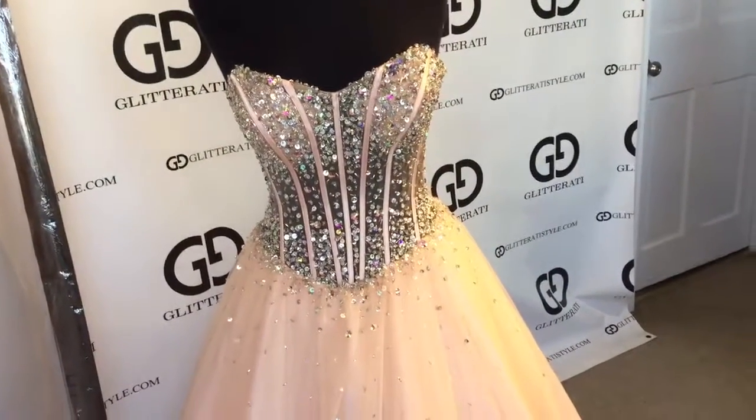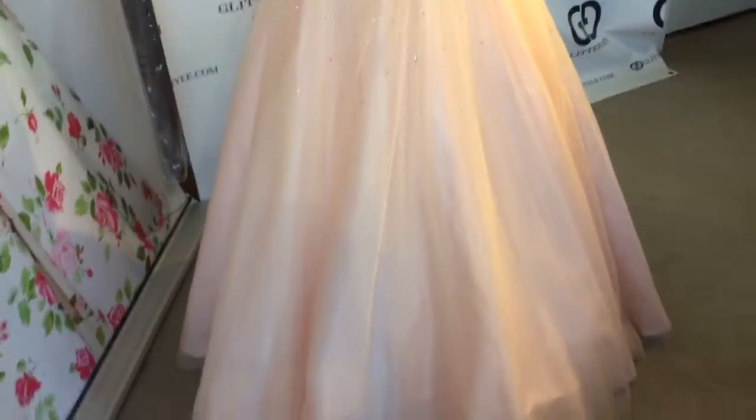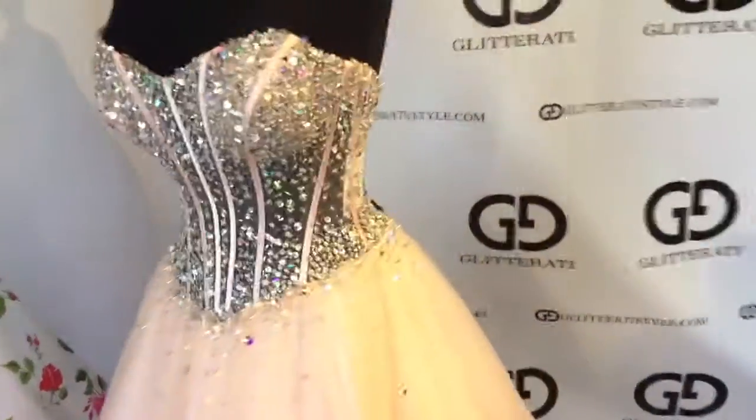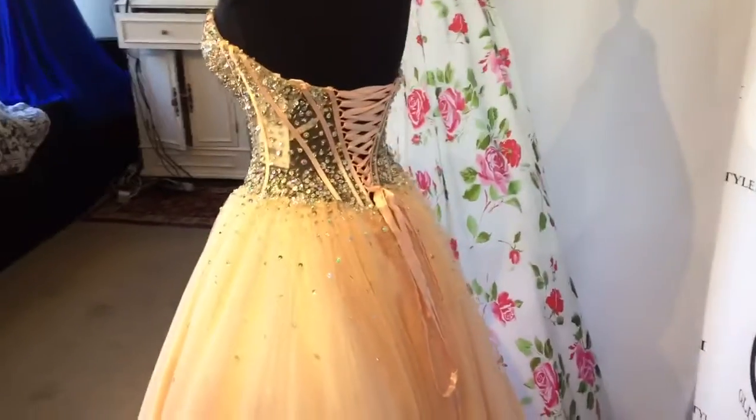The bottom has sequenced beadwork at the top and a satin bottom with tulle overlay. This dress also features a corset.